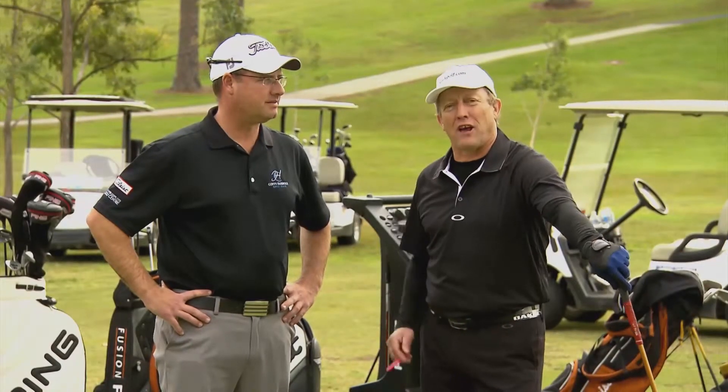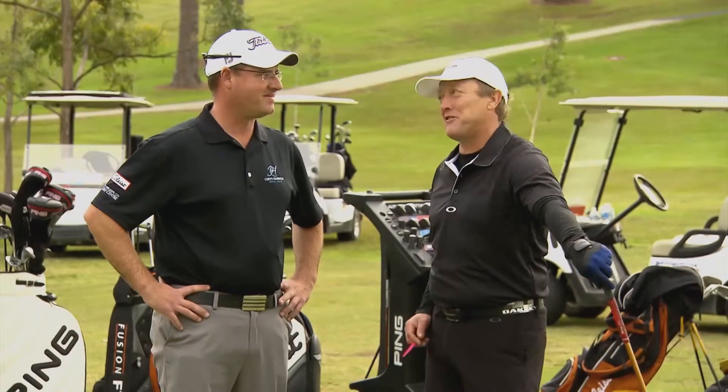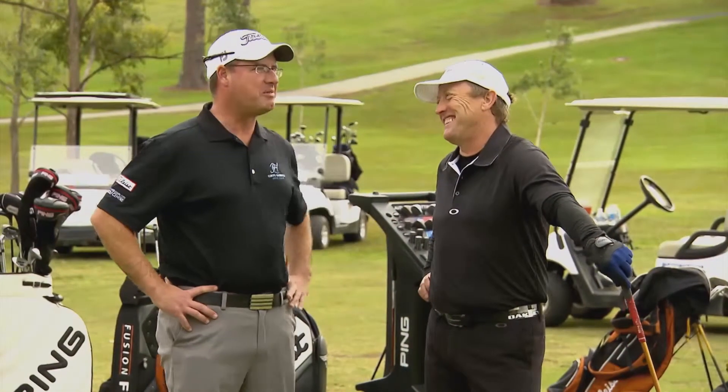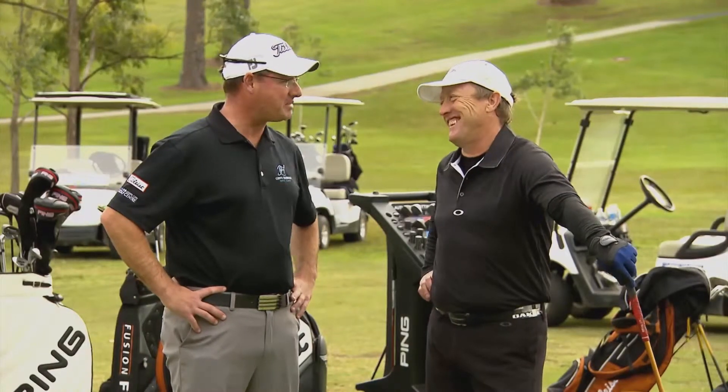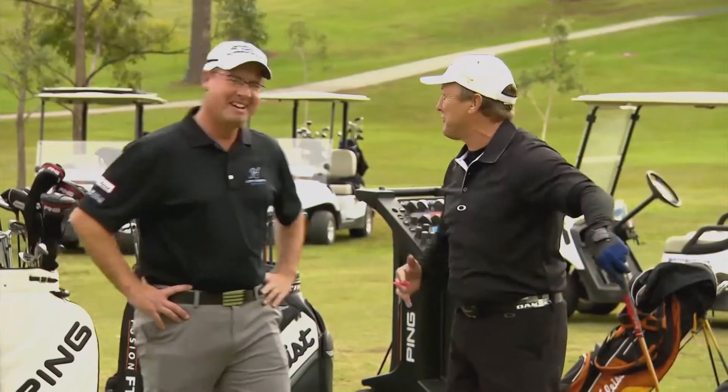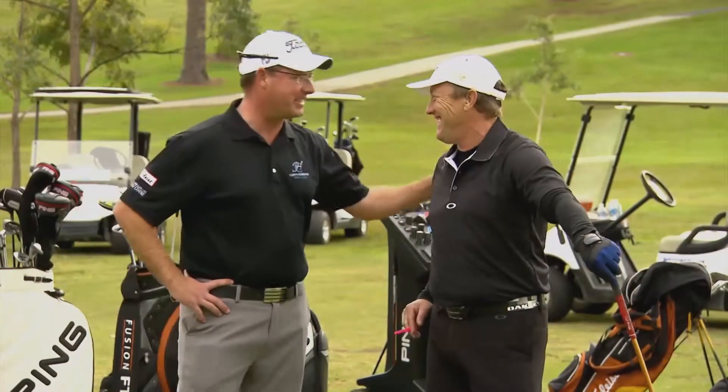I'm here with Matt Allen, the pro at Coffs Harbour Golf Club. I understand you've been watching me on telly and you've got a few thoughts for me. I have, mate. We've just got to fix a bit of your set up. There's nothing wrong with my sweep. There is. I've been working on it for years. We've got to change it. If you're on national TV, we've got to change it.